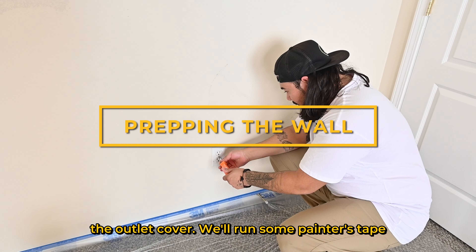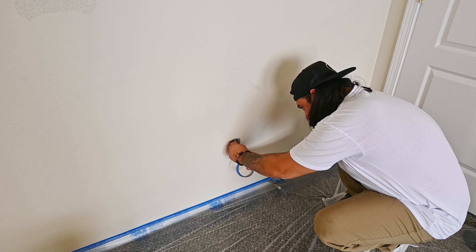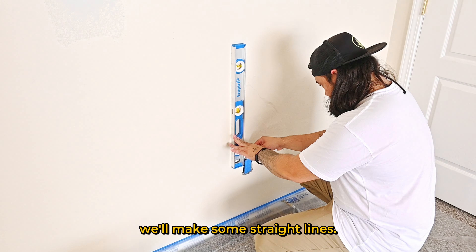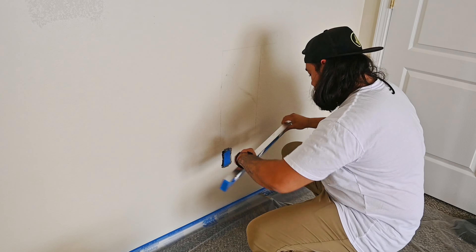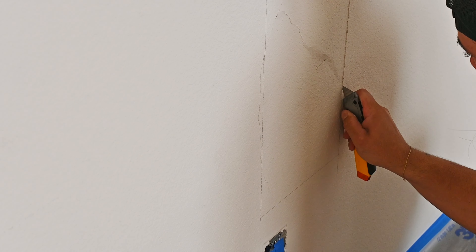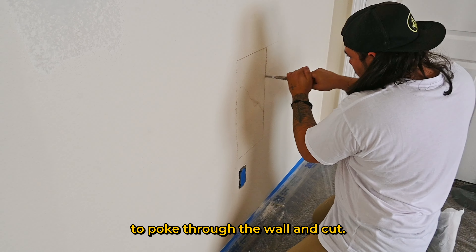First we want to prep the wall by removing the outlet cover. We'll run some painter's tape over the outlet to avoid getting any mud on it. Using a two-foot level, we'll make some straight lines. You'll score the paper with a utility knife to get a clean cut, then to cut through the drywall I'm using a jab saw.